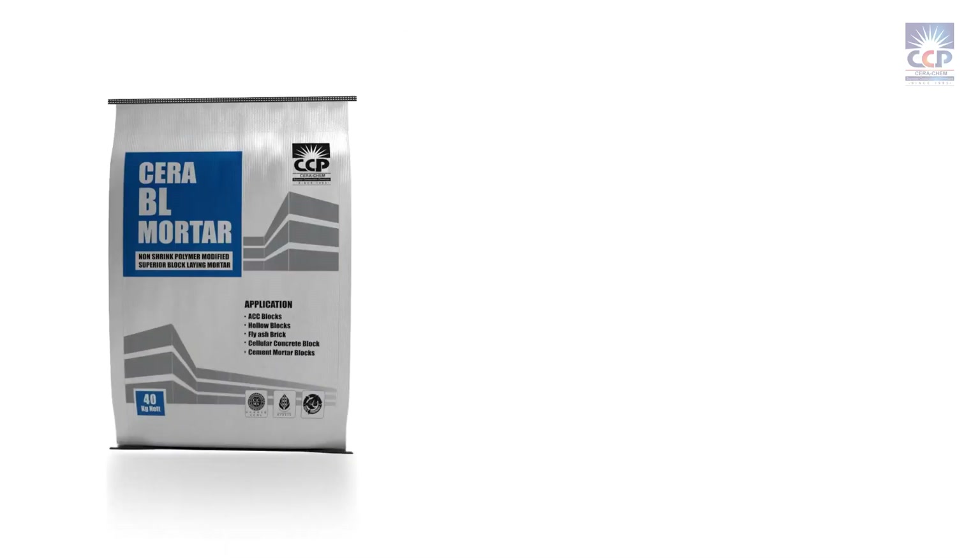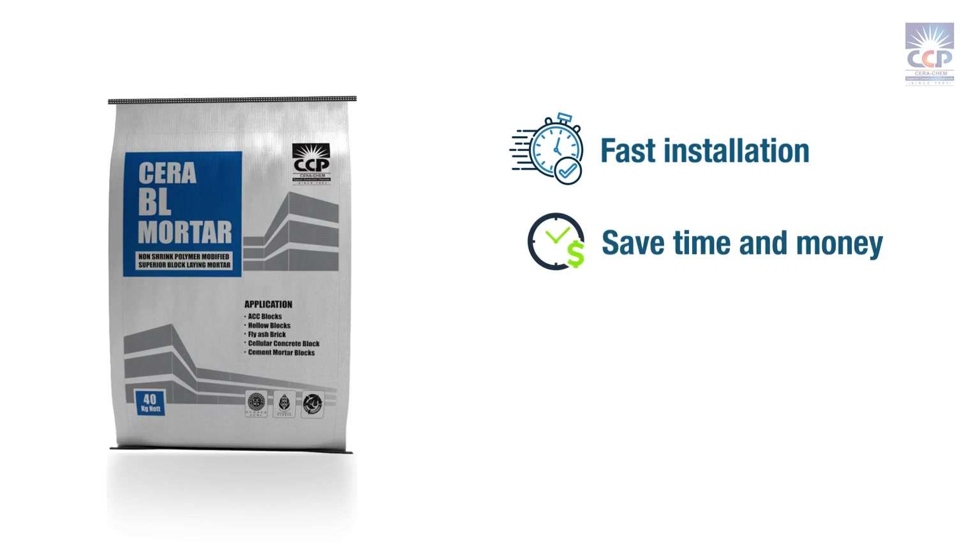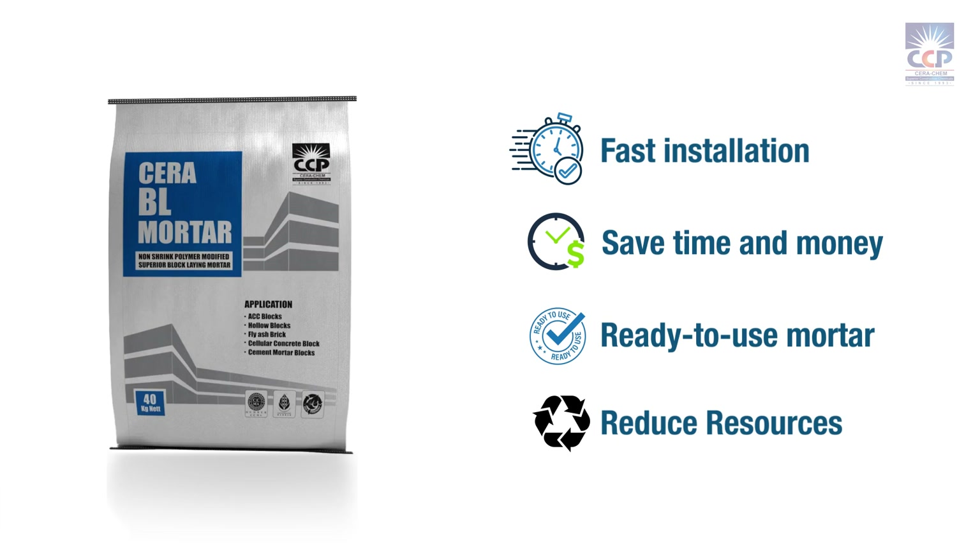With Sarah BL Mortar, you experience the advantage of fast installation, saving time and money. It's a ready-to-use mortar, requiring only water to be added at the site. This eliminates the need for manpower to carry and blend cement and sand, reducing load and lift requirements.